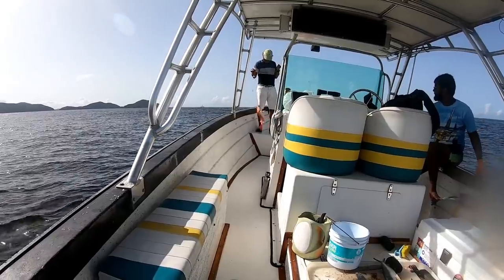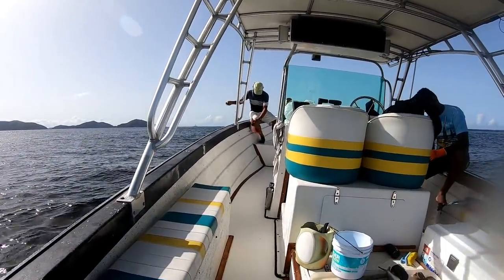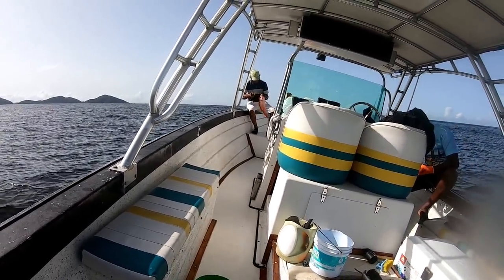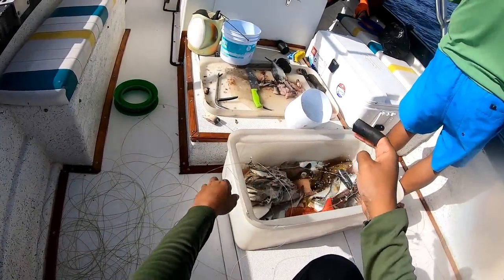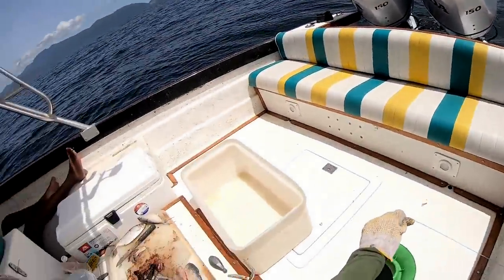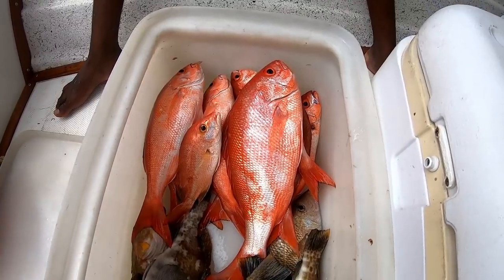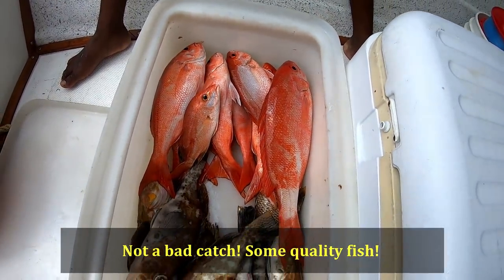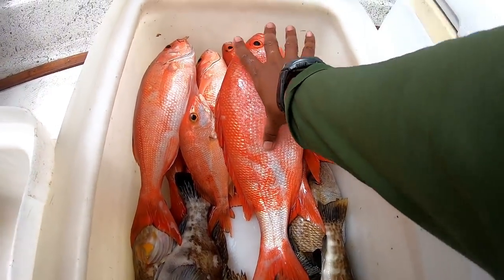That is a big plum head — oh my goodness. That is a big plum head. I can't move right now when I drop down. Good fish, Mr. Victor. He almost went back in the water. More plum heads. About 18 inches.